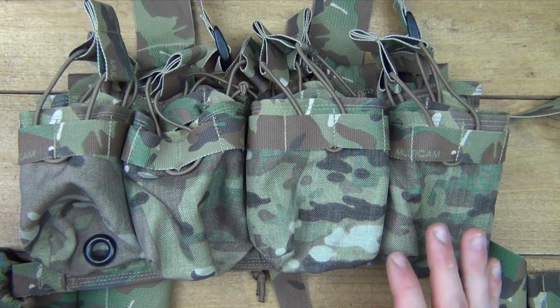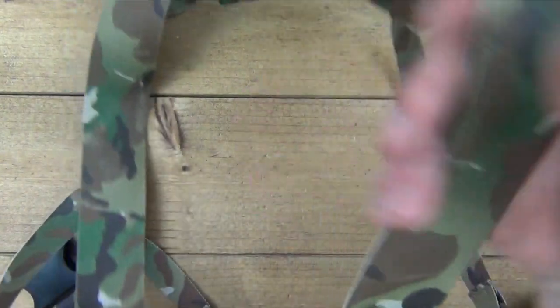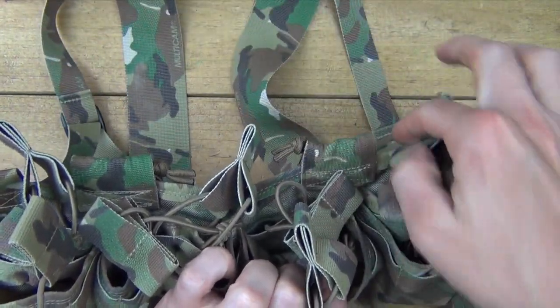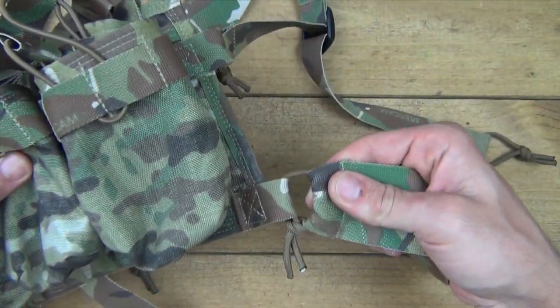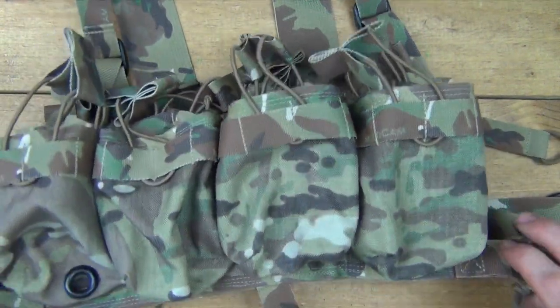When I ordered this one, I chose the H harness as the way I wanted to set up the rig. The H harness is attached with paracord on all four points on the sides and on the top. You also have a waist strap or lower back strap on the bottom, again attached with paracord.